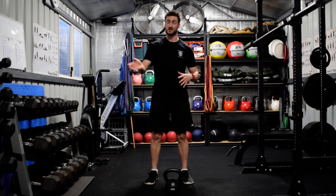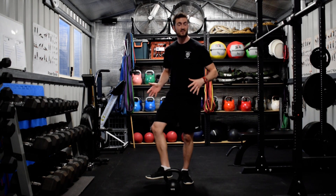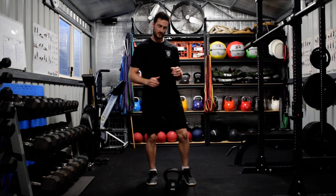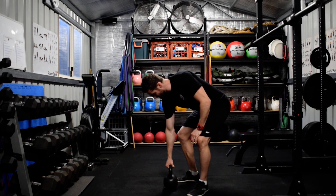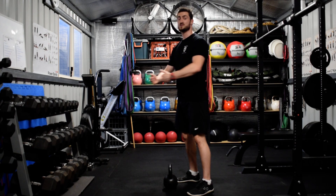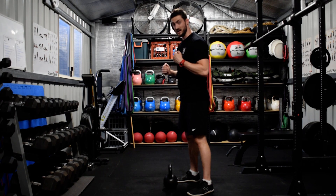The hip joint is a ball and socket joint. It has the capacity for a lot of movement: left, right, forwards, backwards, diagonal, internal rotation, external rotation. We want to explore these positions. I'll show you from the side view and you should hopefully notice a subtle change in my body shape and positioning going forwards and backwards as I do this bicep curl.